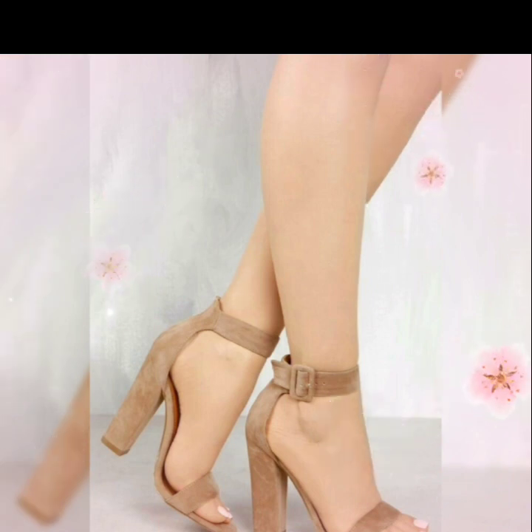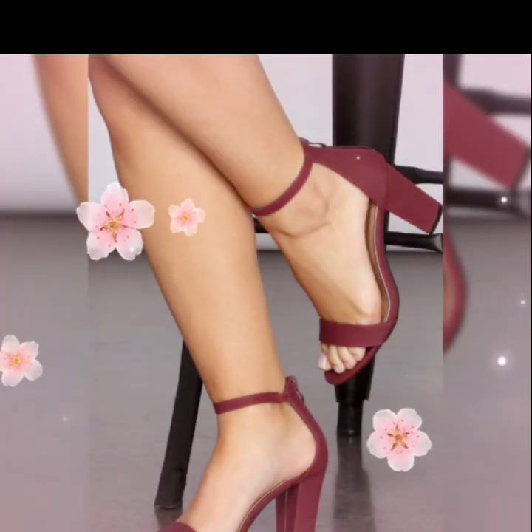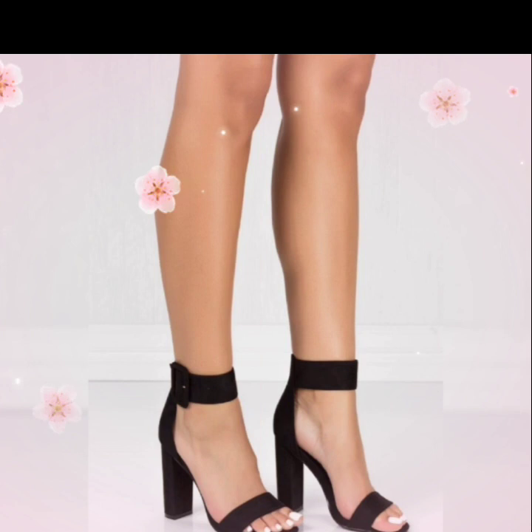I give you the latest information about shoes fashion. Friends, thanks for watching my videos. Take care of yourself and your family, always be positive and work hard. Take care.